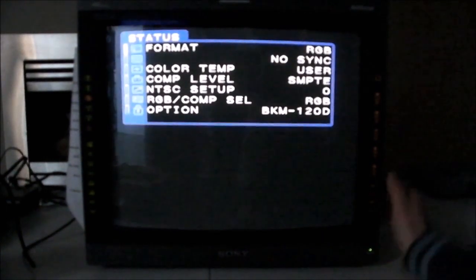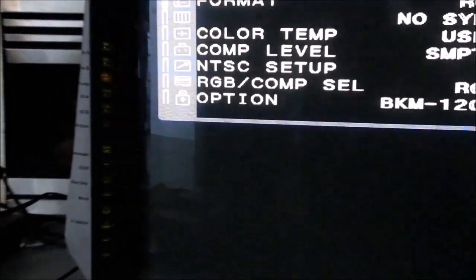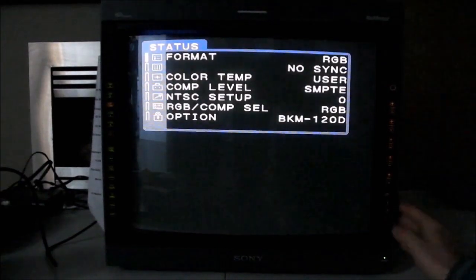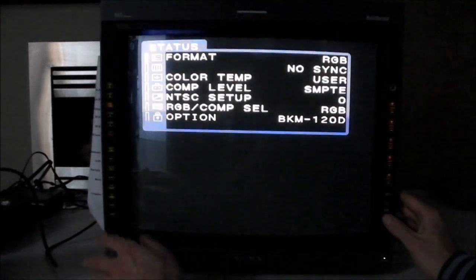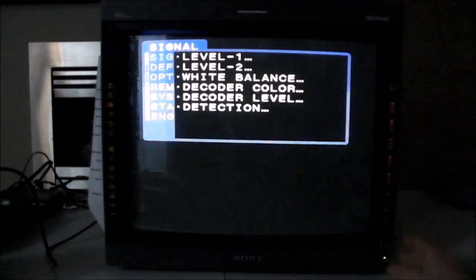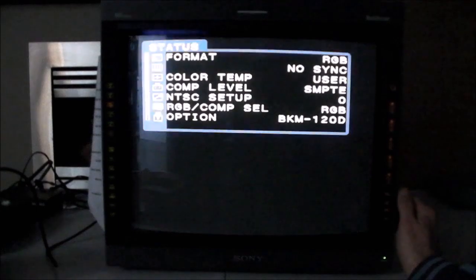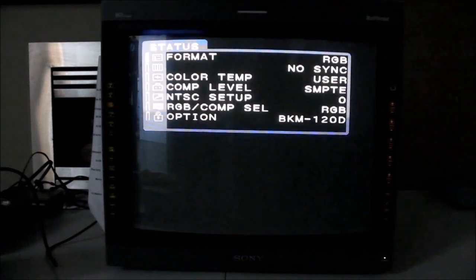The monitor has quite the extensive on-screen menu, controlled by the buttons on the side as I showed you before. You can actually turn the illumination of the buttons off so it doesn't interfere with anything when you're playing a game or whatever. If you want to get into the service menu, with no on-screen display up, press menu and then press enter and degauss at the same time. To exit out, push degauss and enter at the same time and you're back out. You could have quite the play in the menus as they are very extensive and you'll be able to tweak things just to how you want it.